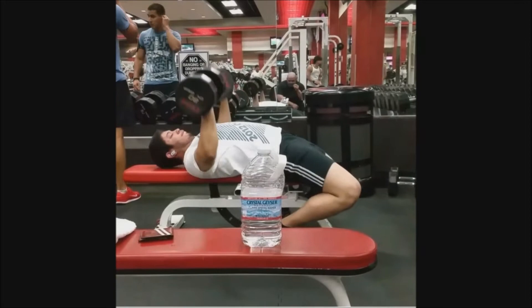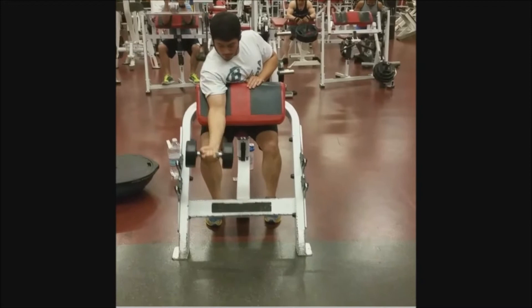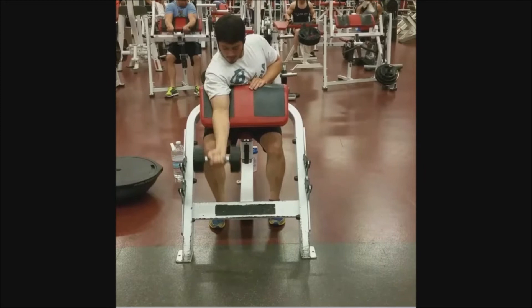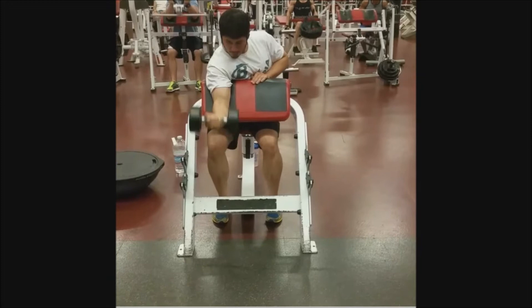Skip forward - we did some preacher curls for biceps. I was doing 25 pounds doing 15 reps. Next week I'm going to try going a lot slower on the decline. We actually fixed it on the second and third set - we went a lot slower on the negative, but on the first one we were going too fast.